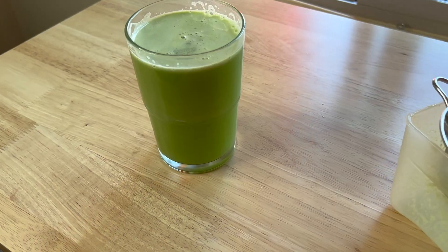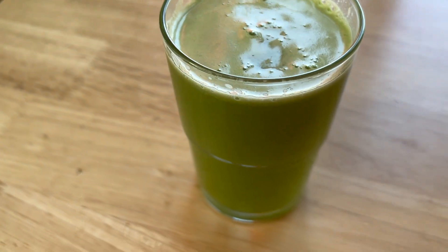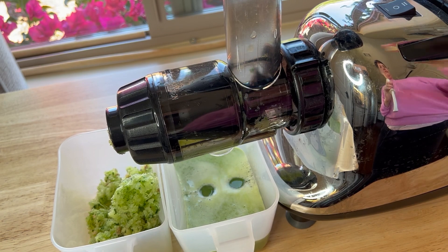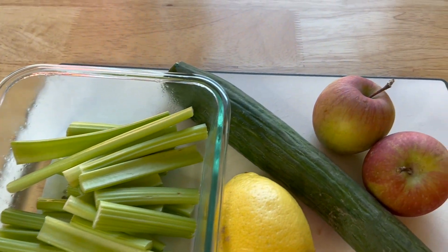Hi everyone and welcome back to Clean Eating Kitchen. I'm Keri and this is my channel where I share easy real food recipes so you feel your best. Today we're making a super delicious and healthy celery cucumber juice. A couple of you have been asking me for more juice recipes so I think you're really going to love this one.